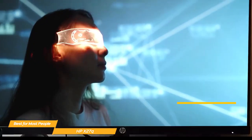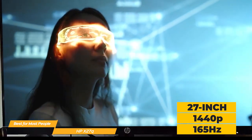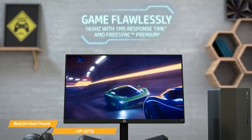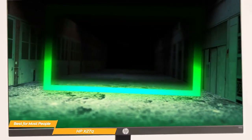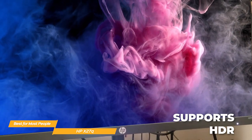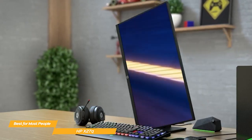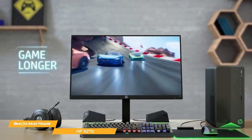The display on the HP X27Q is a 27-inch 1440p panel with a 164Hz refresh rate. The monitor has a fast 1-millisecond response time and supports AMD FreeSync technology, which eliminates screen tearing and stuttering. The monitor also has a wide color gamut and supports HDR, which adds to the overall visual experience. You can adjust the height of the screen for comfortable viewing, and it also has a pivot and tilt capability.